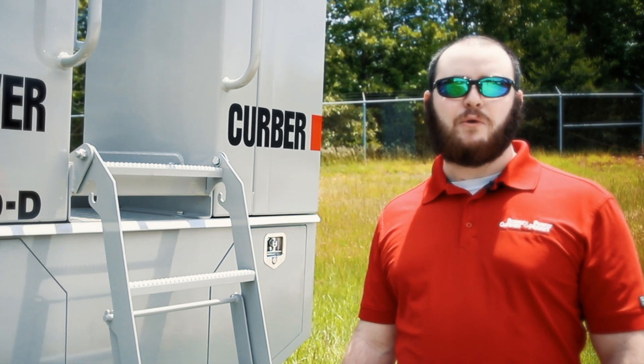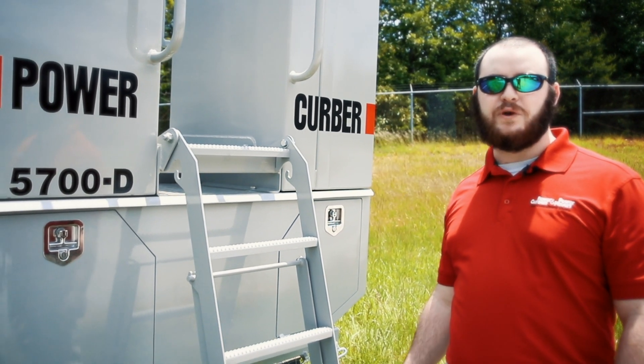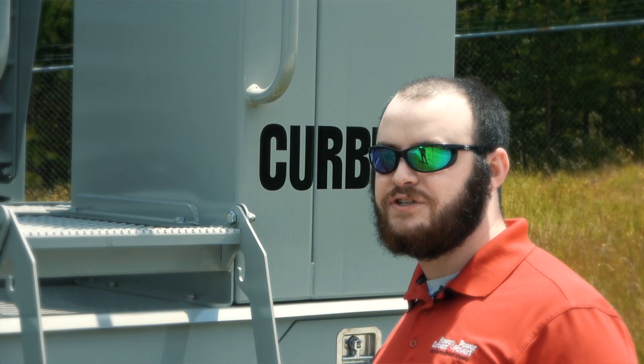Hey, I'm Daniel Milan with Power Curvers, and I want to introduce you to our new model, the 5700D. Brand new for 2020, this is the latest generation in the 5700 series.